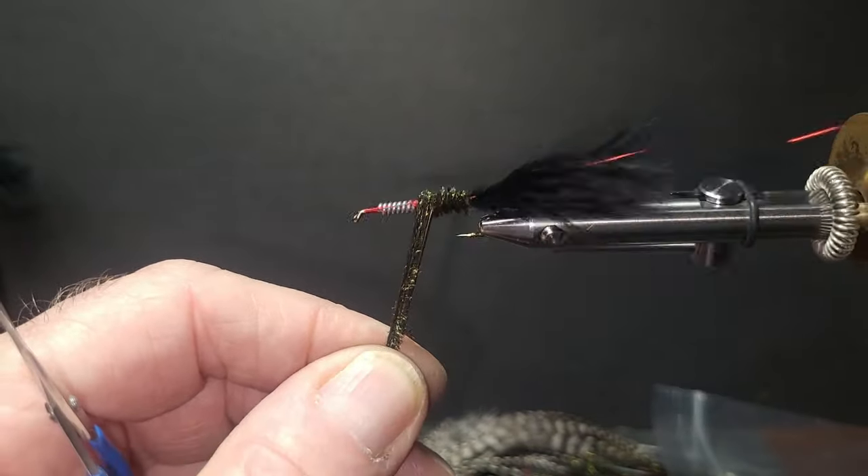Now for the legs — a lot of times guys are using stretch floss, but it's pretty thin and doesn't have a lot of body. I like to go back to the old basic round rubber hackle. The original stuff. It gets a little stiffer, bouncing off the current and off the rocks — it's going to stay in place and behave more, actually kicking like legs. The other ones are just going to fold along the side.